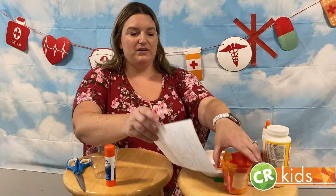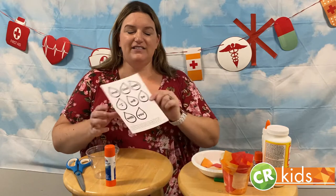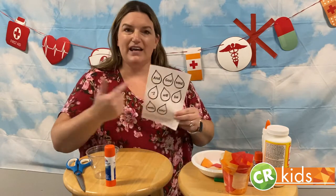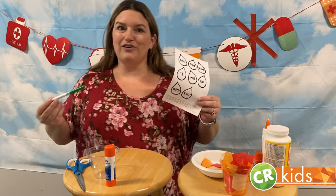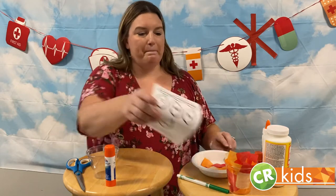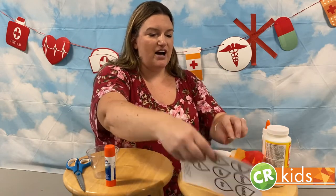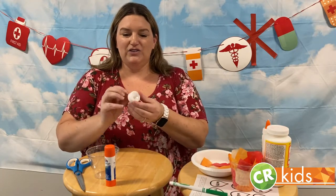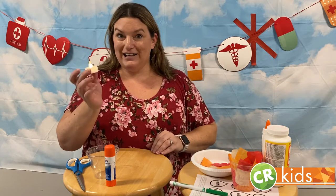And then you'll need our printable. It says, "And God said, I will be with you." You can print it on white and use crayons or markers to color it in, or you can print it out on green paper like I did, which is what we're going to use. And then this is optional, but if you have one, these look really cool lit up — a little battery operated tea light.